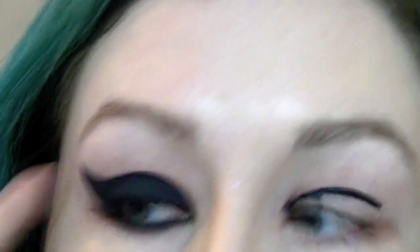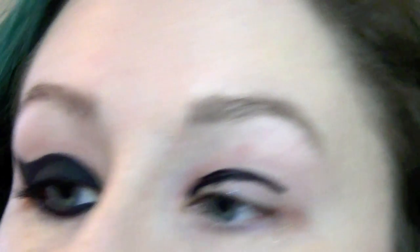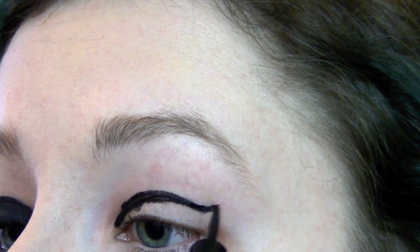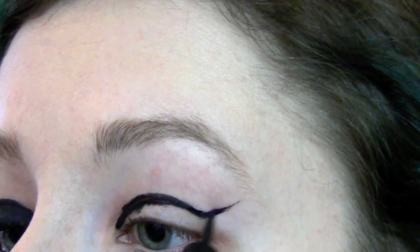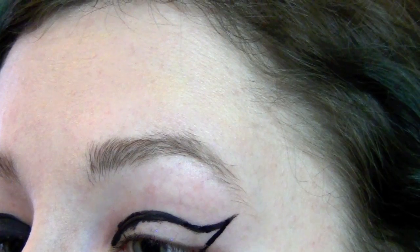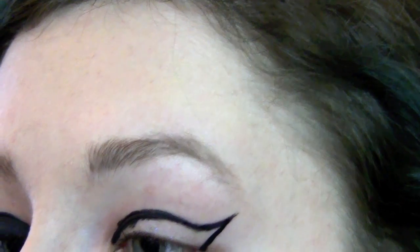Once you get to that point, you can just wing it up. I kind of did it right towards the end of my eyebrow, and then right down to the outer corner of my eye. Then I just took my liquid eyeliner and filled that all in.